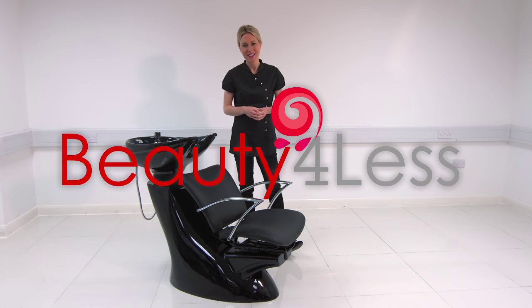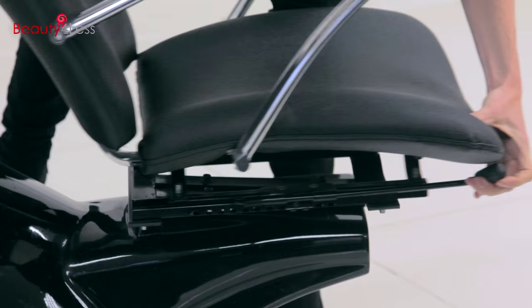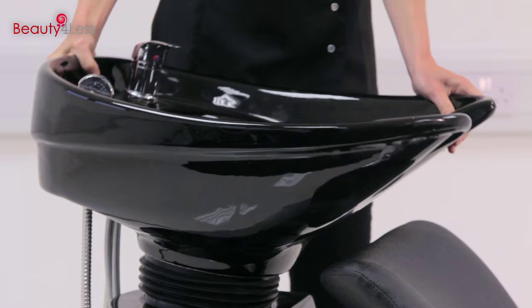Hello, I'm Hannah and welcome to Beauty 4 Less. This is the hair washing chair, it's fully adjustable in two ways: firstly the seat can be moved back and forward, and the ceramic basin can be moved down and up.